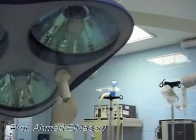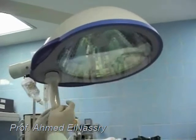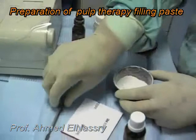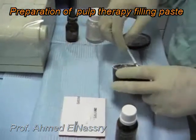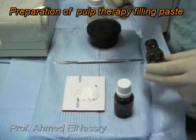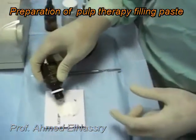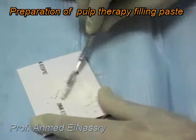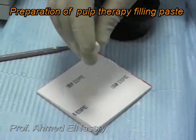Continuing preparation of the operating room: lastly, we cover the light with a protective barrier to ensure safe use during the operation. Also before the operation, we should prepare the medication paste that we are going to use in the pulp therapy of the deciduous teeth, applying the medication and mixing until we reach a homogeneous mix that will facilitate our work during the operation.